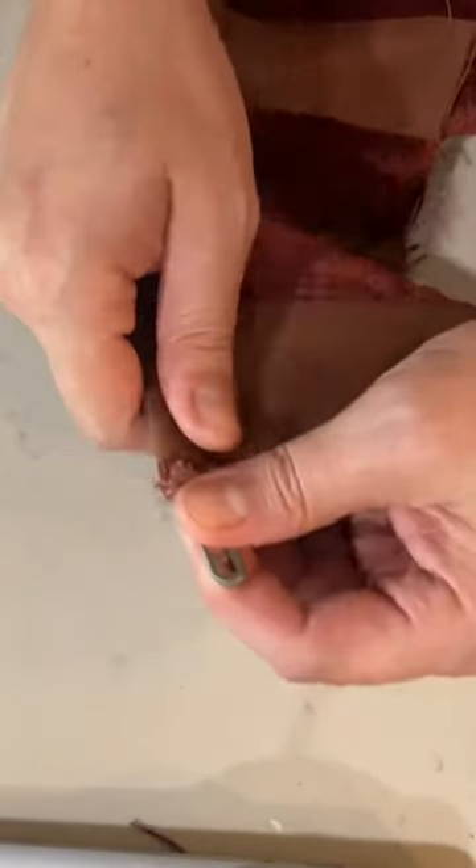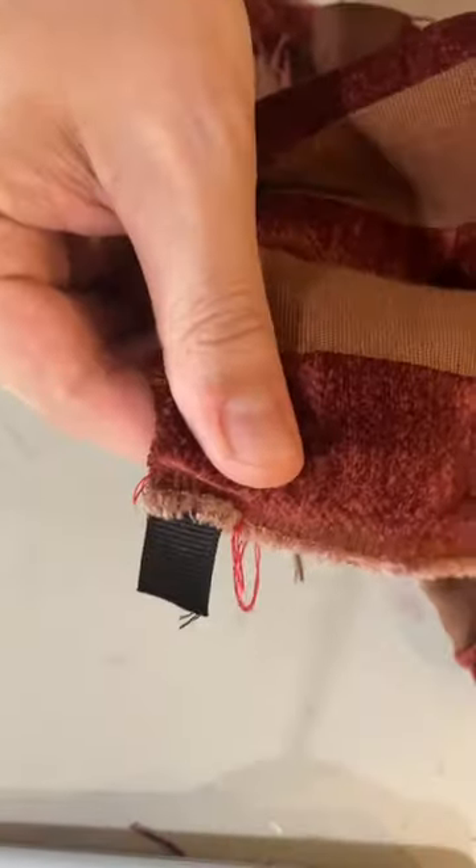You push it in, scrunch, push, scrunch — do that all the way through. Once you've threaded the ribbon through the fabric, what you want to do is sew it down on the far end so that it's stuck in there.